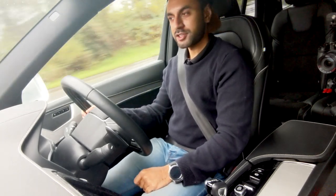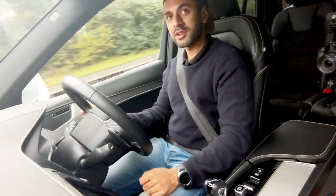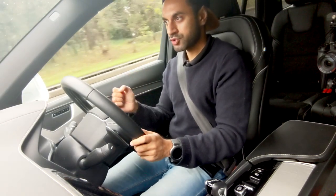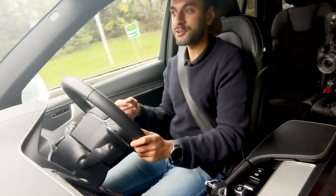That was an awesome acceleration — it wasn't the fastest I've had in a car, but it had a really good boost and good pickup. I didn't feel the car was shaking at any point. It was stable, it was strong, and I felt really comfortable during the boost.